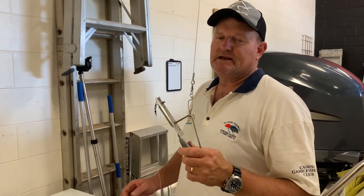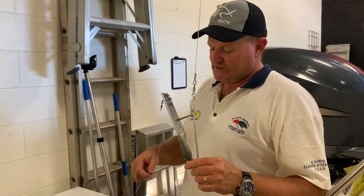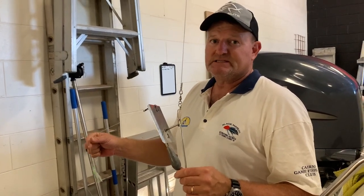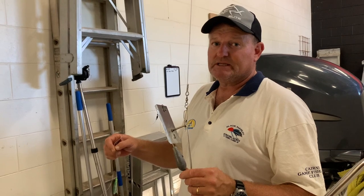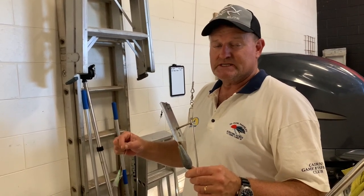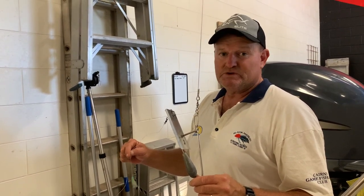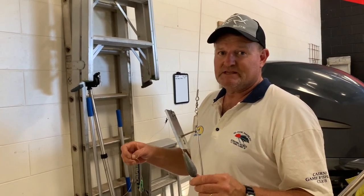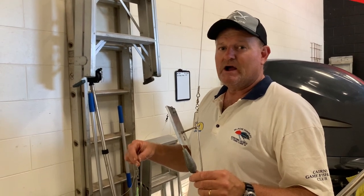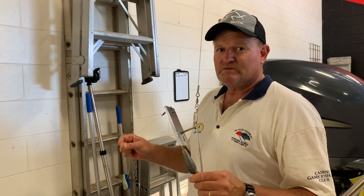Most of our scad fishing is done in between 15 and maybe 25 metres of water. When you do hook up your scads, make sure you get them into the boat really quickly because mackerels, wahoos and things like that like to eat them. When you do hook some up, get them into the boat as quick as you can. Anyway, I hope this has helped you with your scad fishing — look forward to seeing you on the water.